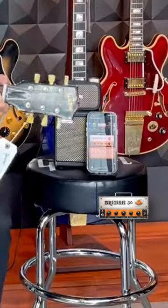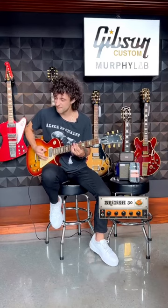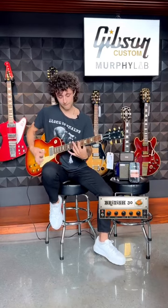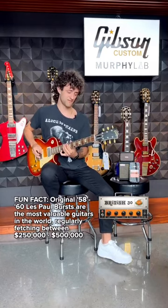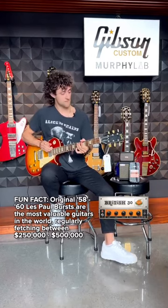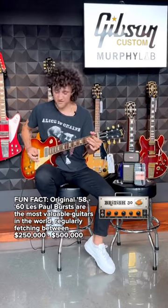So let's plug it in and see how it sounds. I'll be taking this one home.